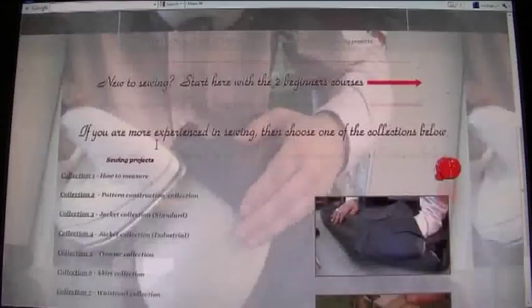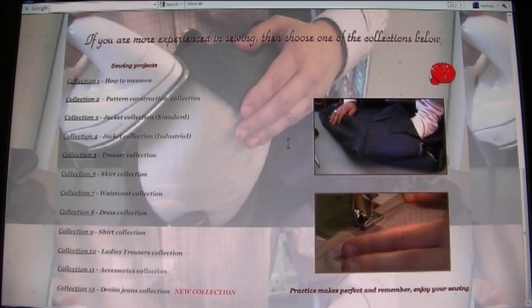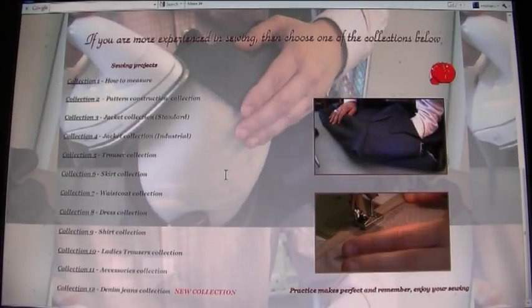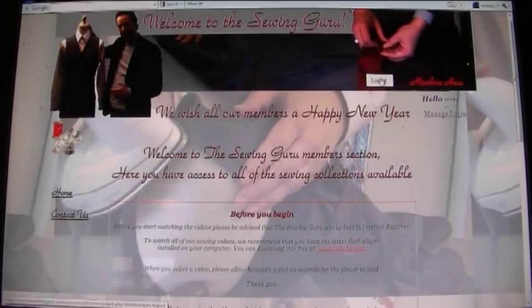Going back to Collections, you can see we have a lot of them: how to measure, pattern construction, jackets, trousers, skirts, waistcoats, dresses — there's a collection for everybody, and we're uploading new ones all the time. These collections are designed so you can mix and match the videos. For instance, sewing a centre vent in a skirt uses the exact same technique as a centre vent in a tailored jacket, so the videos work across collections.